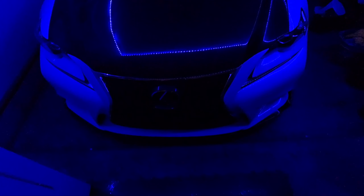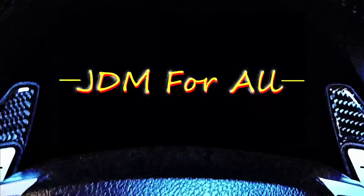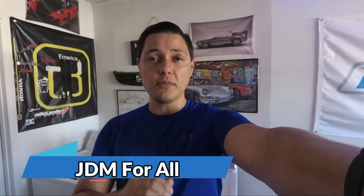Today we're going to be talking about all of the cars that I own. What's up guys and welcome back to another episode of JDM4All. Thank you guys so much for watching. Please do not forget to like and subscribe — it helps me out a lot. And today we are going to be talking about the cars that I own. I don't own a ton of cars, but we're going to talk about them today. So let's go.